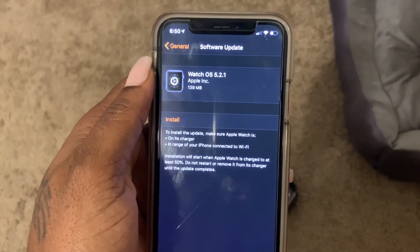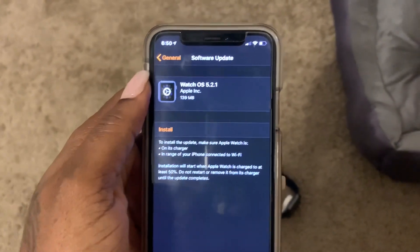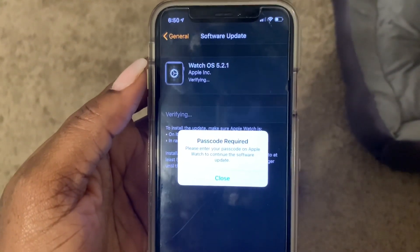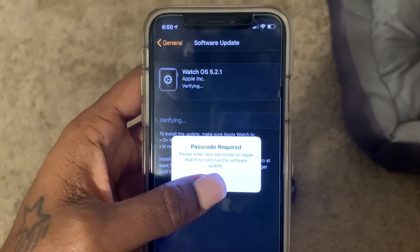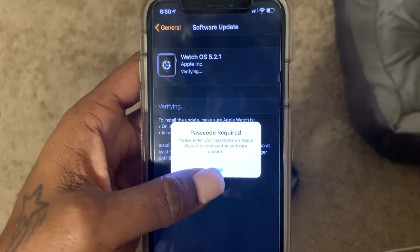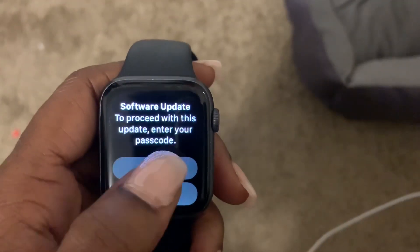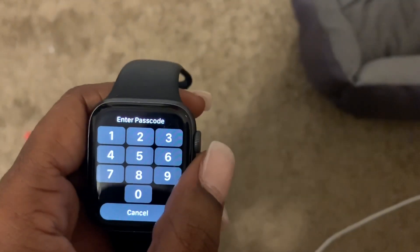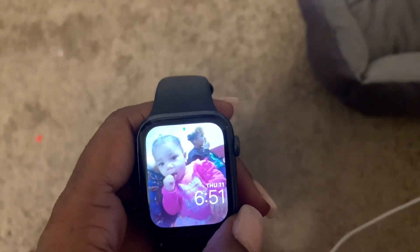There you can see the watchOS 5.2.1 update needs to install, so go ahead and select Install. A passcode is required — it says please enter your passcode on Apple Watch to continue the software update. Close this prompt and go ahead and enter your passcode on the Apple Watch to proceed with the update.